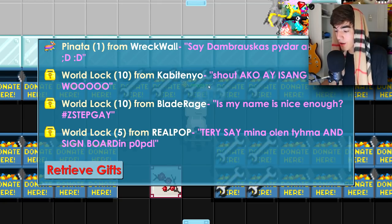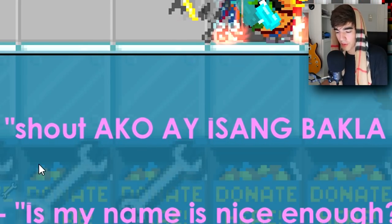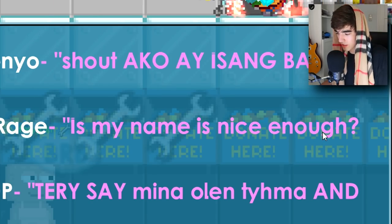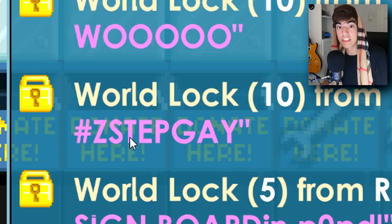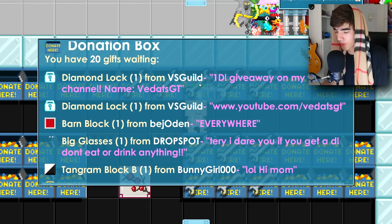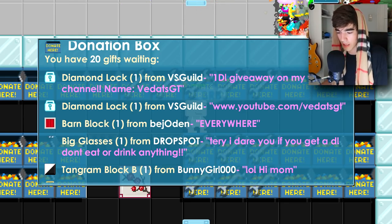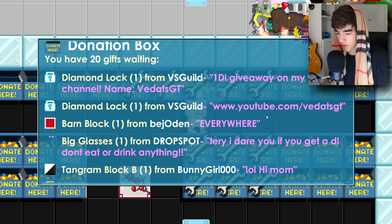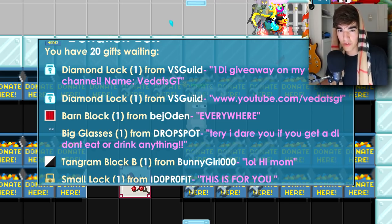10 world locks from Kbit. Then we got 10 world locks from Blade Rage — pretty dope name. We're at 19 diamond locks right now. VS Guild donated another 2 diamond locks — that brings his total donation to 650 world locks! His channel is youtube.com/fedatsgt — guys, go give him a sub, this guy is helping me out a lot.